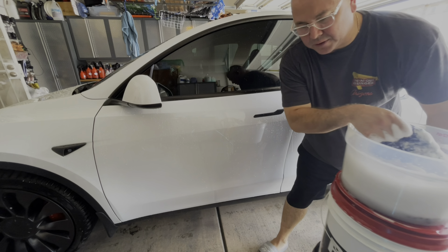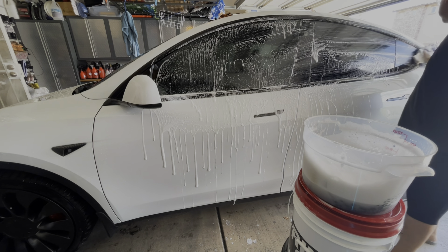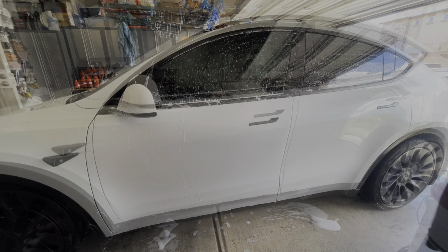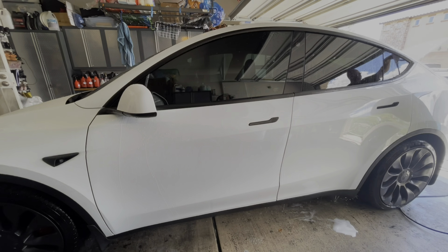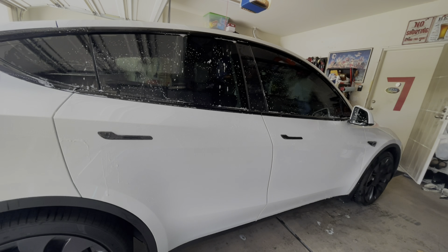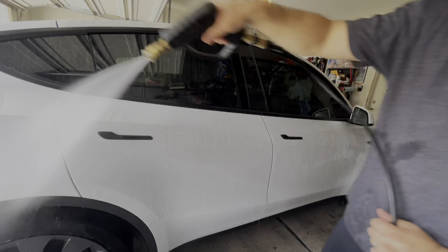I've got my reactive shampoo and I'm going to foam it up. With this reactive shampoo it's supposed to add hydrophobics — I don't expect we'll see too much of a difference since this car is coated and always hydrophobic, but we're going to put it on there and top it off anyway. I'm going to do one side of the car at a time, and once I've washed it I'll rinse it.